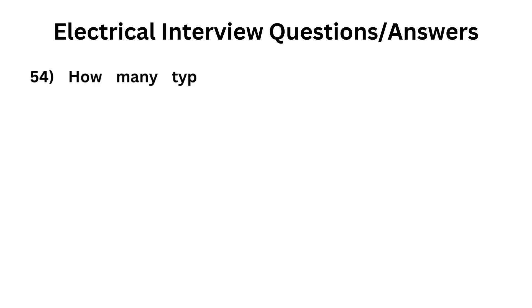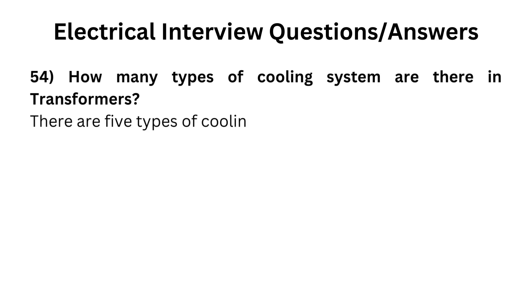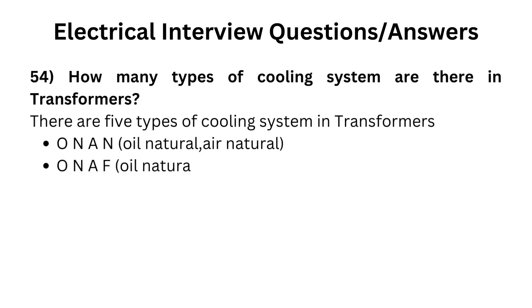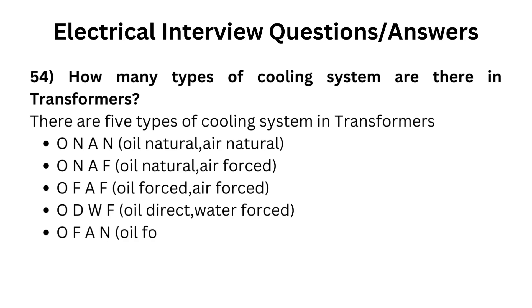How many types of cooling systems are there in transformers? There are five types: 1. ONAN - oil natural, air natural; 2. ONAF - oil natural, air forced; 3. OFAF - oil forced, air forced; 4. ODWF - oil direct, water forced; 5. OFAN - oil forced, air natural.